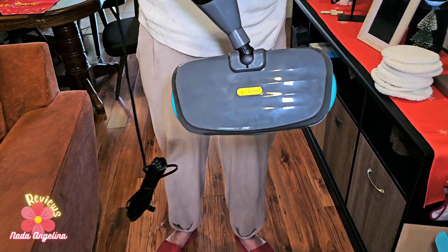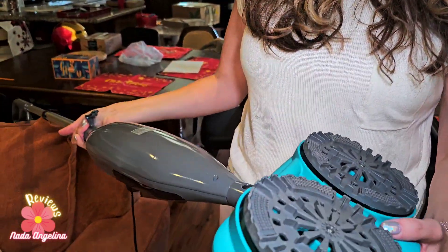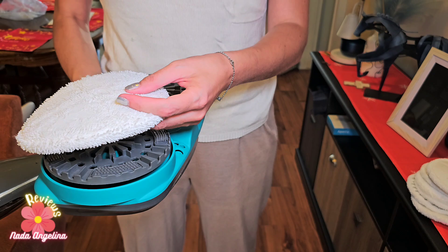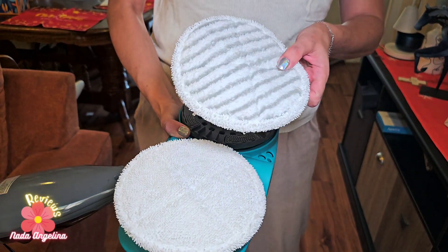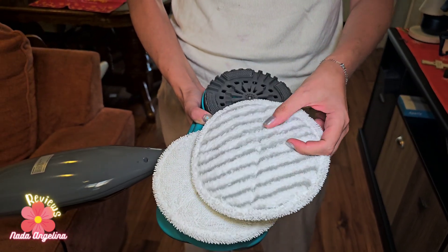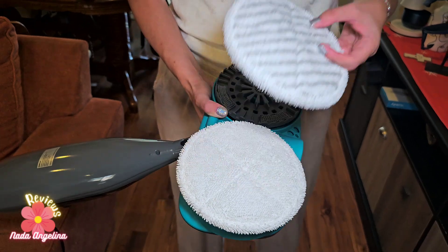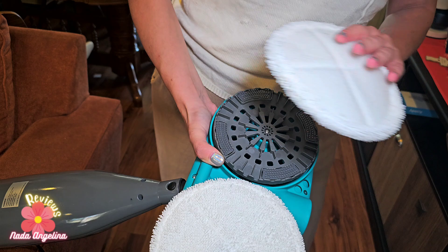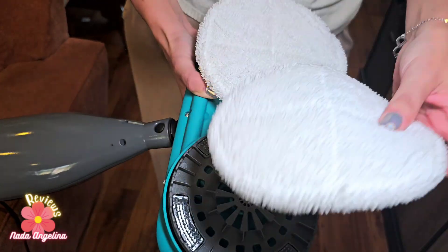It comes with a compartment here to put the solution and the water. From the bottom you put the pads — these are the cleaning pads and these are the polishing pads. If you touch it, you'll feel it has a trim that polishes the floor after you are done cleaning.